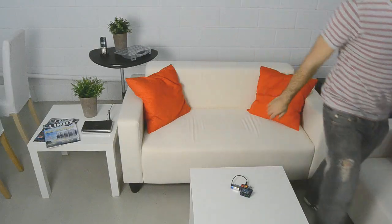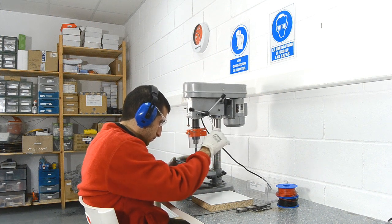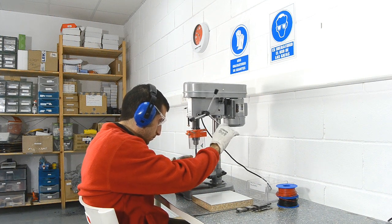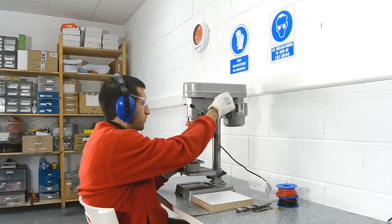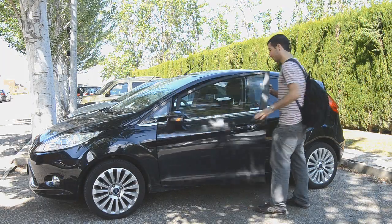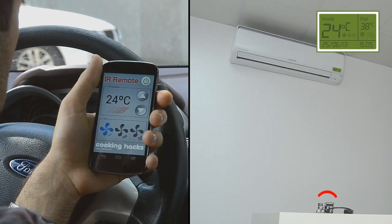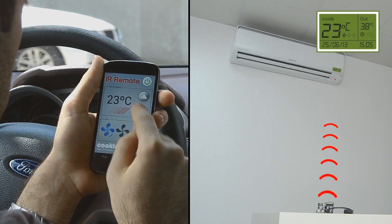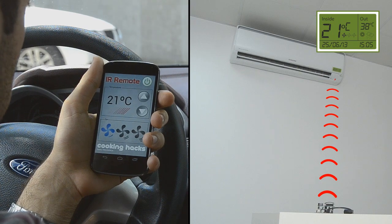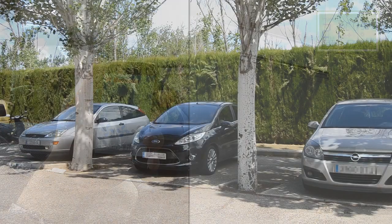And that's it! Now IR Remote will wait until we send a control command through our internet router, which will forward it to the Arduino with the Wi-Fi interface. Now you can control your home air conditioning completely from anywhere, like from the seat of your car using your smartphone. We use a mobile app to connect and send commands. This way we can save energy by turning the air conditioning on in summer or the heating system in winter, just when we are coming back home.